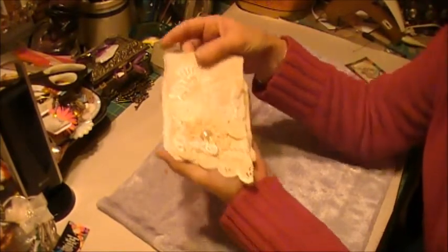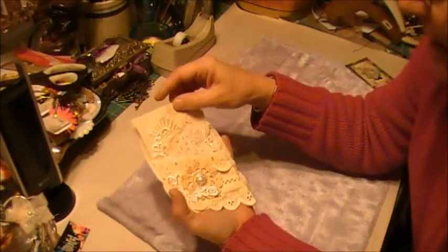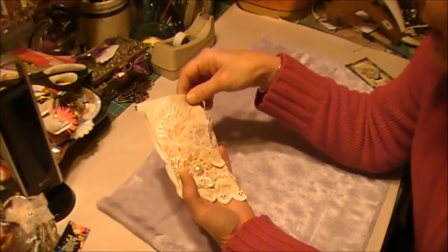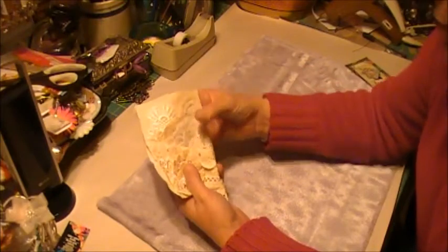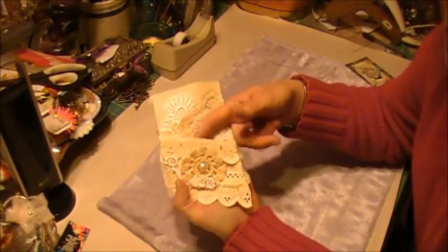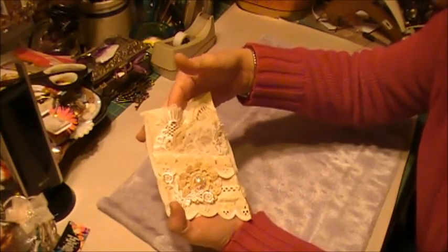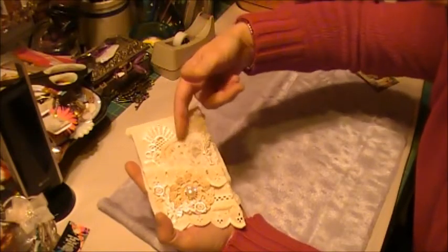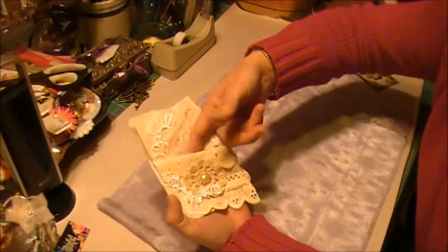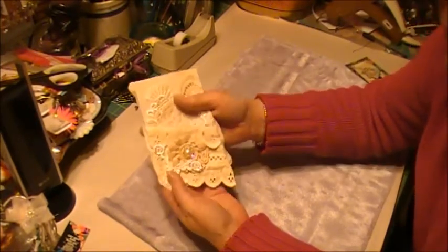So what I did is I took a piece of vintage cotton and grabbed some laces and doilies. When I was putting it together, I decided I would do a pocket page. It's not just one pocket — this is a pocket, this is a pocket, this is a pocket, and this is a pocket. Because we always need pockets to put our little bits in.